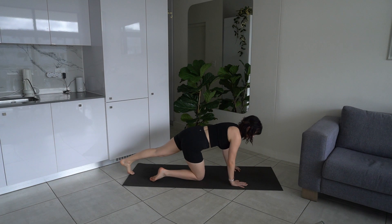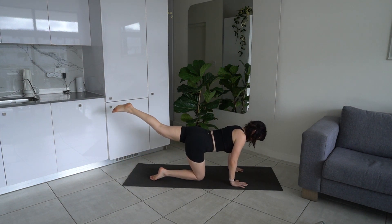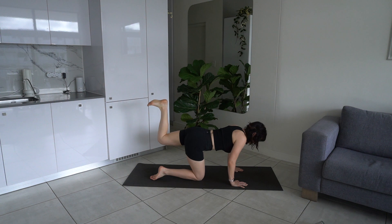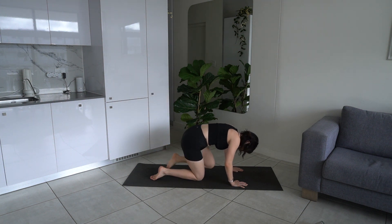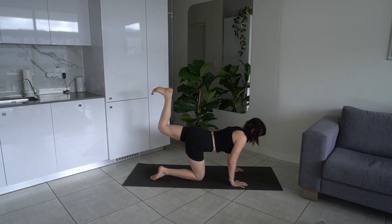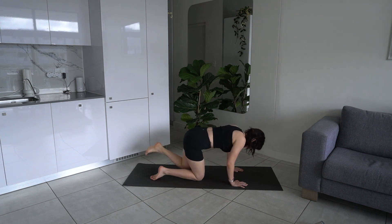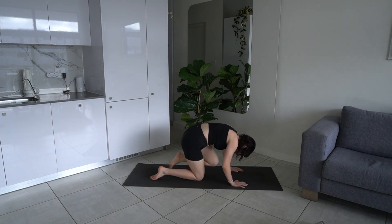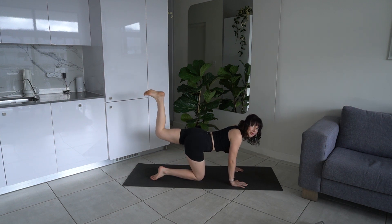Lower that knee back down. Lift up that left leg — bend it, flexing through the foot. Bring your knee towards your nose, crunching in the middle, extending it back out, lifting up. Knee comes to nose, lift it back up into your donkey kick, flexing through your foot, making sure your hips are square towards the mat. Let's do another four — three more, knee to nose, crunching in the middle, using those abs. Last one — hold up in your donkey kick, little pulses up, little exhales as you pulse.